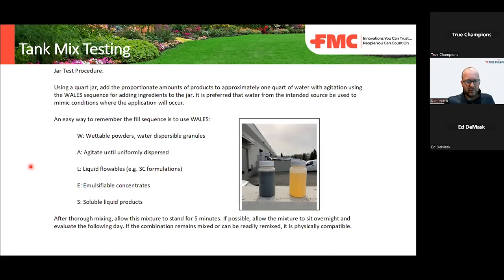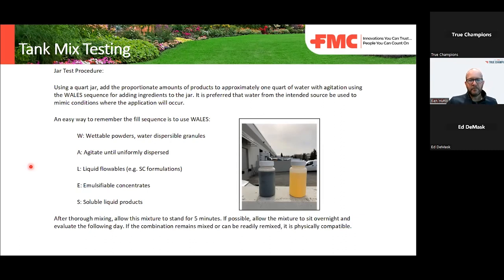We certainly don't want to get into something like this — this is a good example of an incompatibility of two products mixed in a tank that created a foam-type precipitate and really clogged up the system. There are good references and resources, like one from Purdue University — a little booklet about avoiding tank mix errors. I would suggest you invest in that; they're typically not expensive.